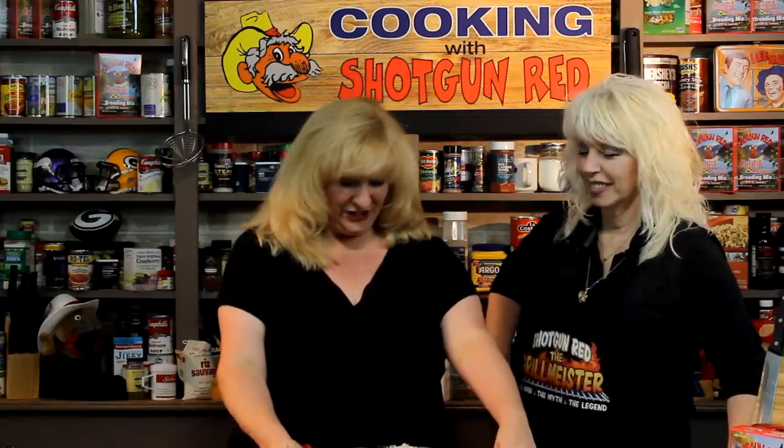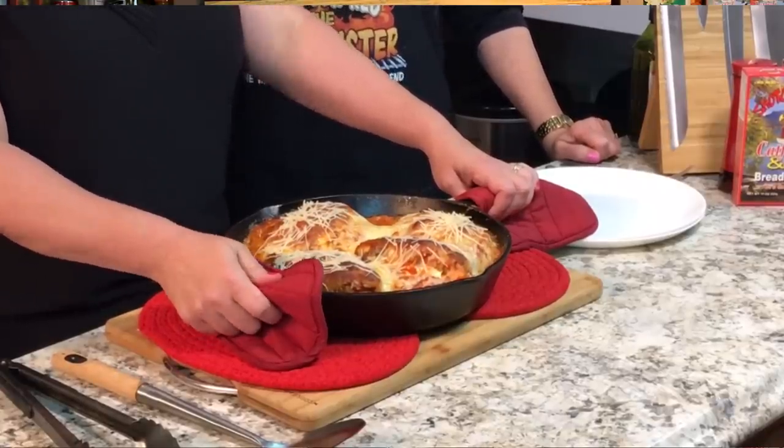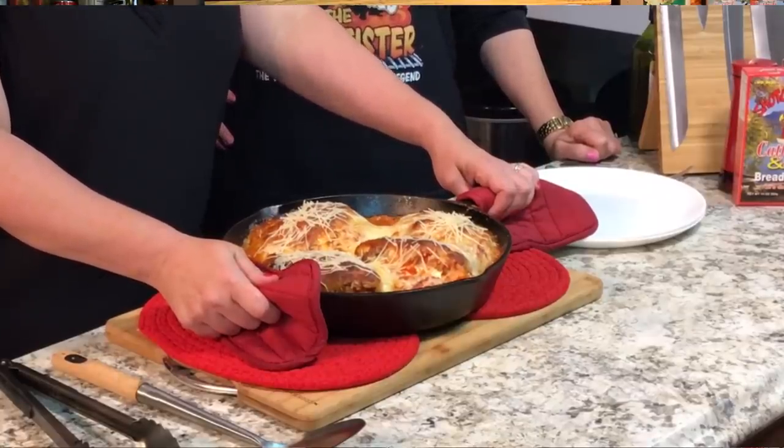We're going to take this and put it in the oven. Cook it at 425°F for about 20 minutes or until the chicken is done, depending on your oven. We needed to drop the temperature just a little bit because the cheese started to brown, so we brought it down to about 375°F for another five minutes. If you don't want the cheese browned, wait and add the cheese about 10 minutes before it comes out — then it'll just be white melted cheese.